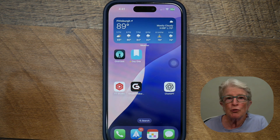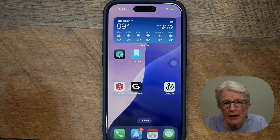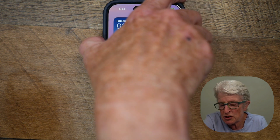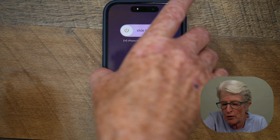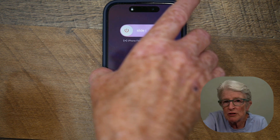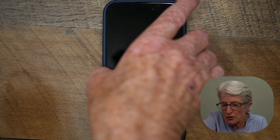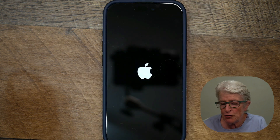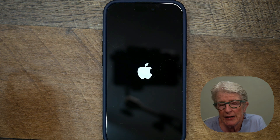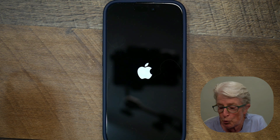What we're going to do is quickly press the volume up button, quickly press the volume down button, and then push and hold the side button. Quick press volume up, quick press volume down, push and hold the side button on the right side. The phone will eventually turn black — just keep holding that side button. Once it turns black, wait for the Apple logo to appear, then you can release the side button. It'll take maybe 15 seconds for the phone to boot up.